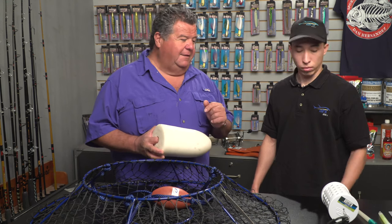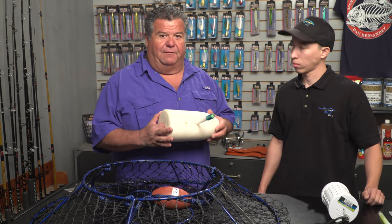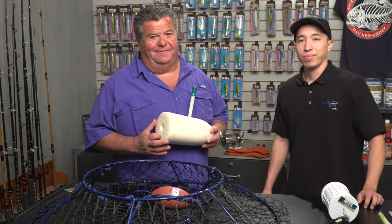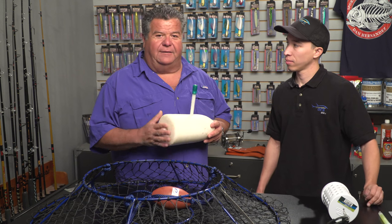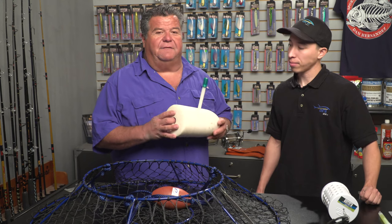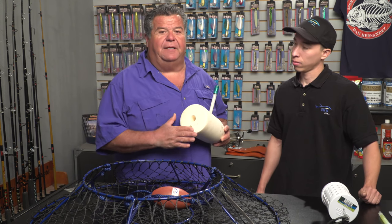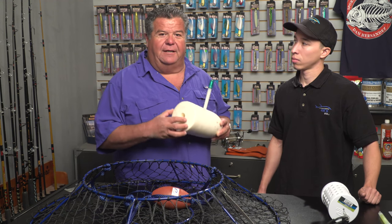So when you put the lights in here — if you just put a light in the float and you don't put a weight in it, it's going to flip over. It's really important that you drill out the back end, put in a sinker. I normally use six or eight-ounce sinkers. Put it in there, and then you're going to put foam on top of that so it seals the float and the water doesn't penetrate and soak up the float.